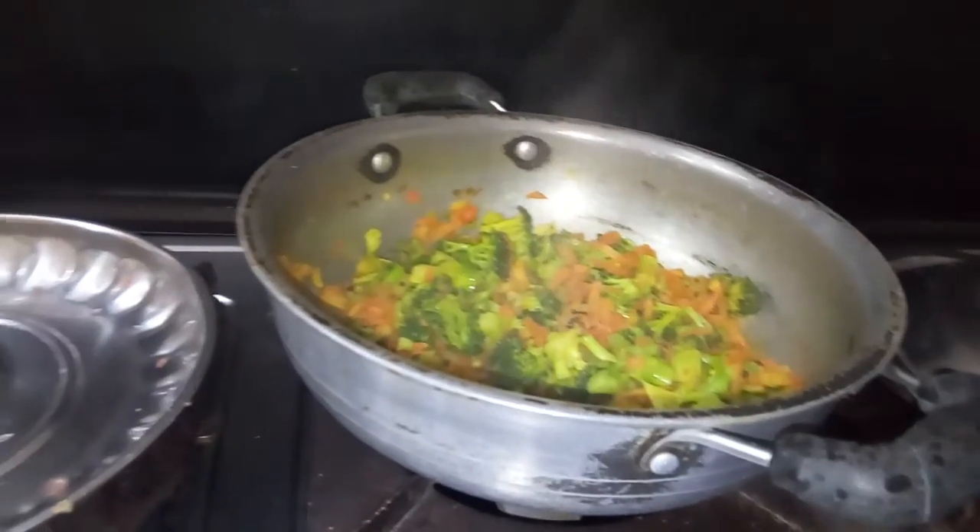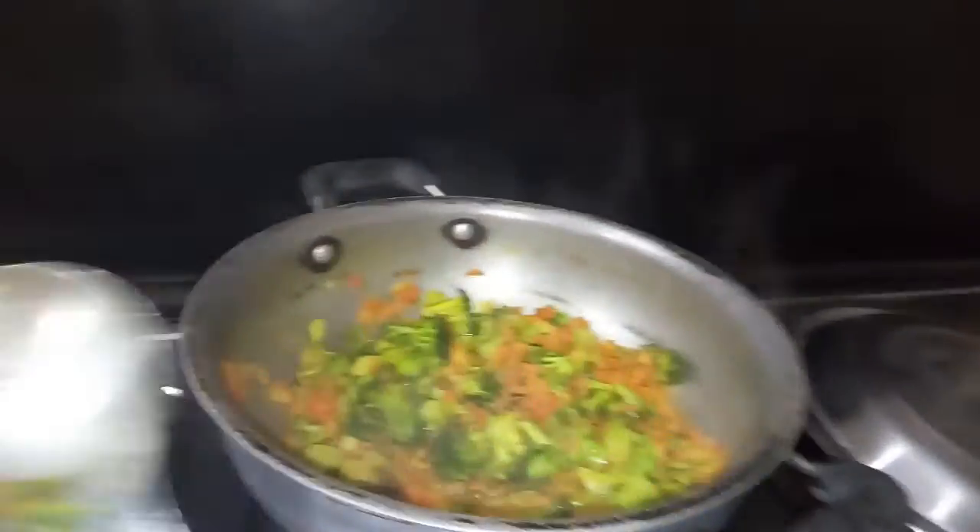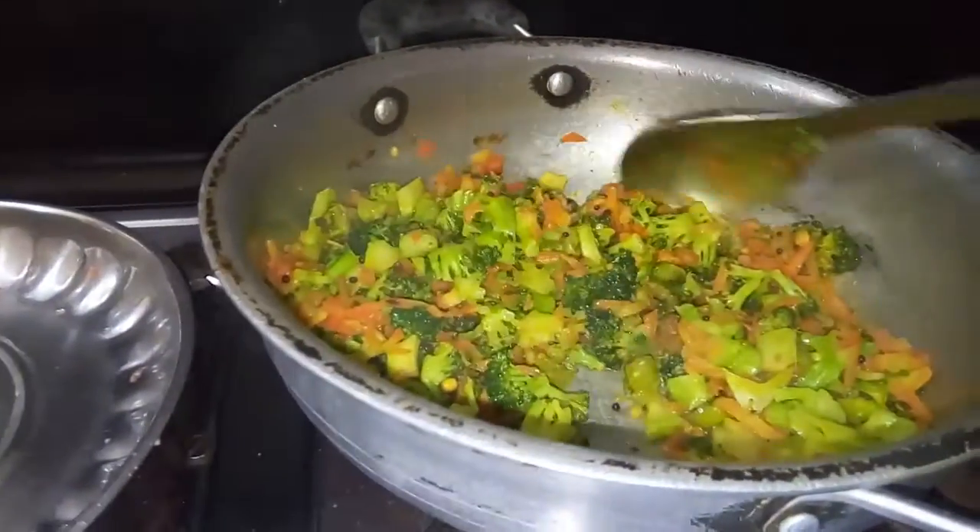I am going to talk to you about the biscuits and the ingredients. I am going to talk about the fishes and milk. I am going to feed the fishes inside.